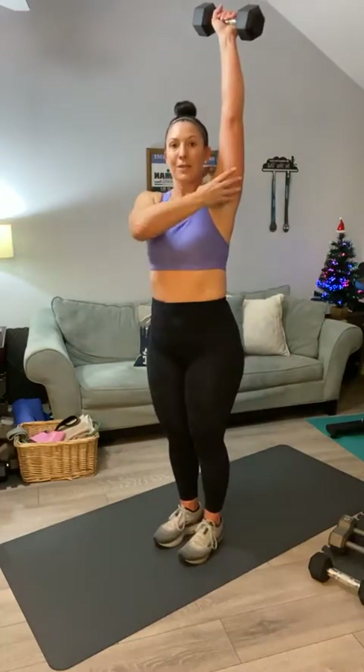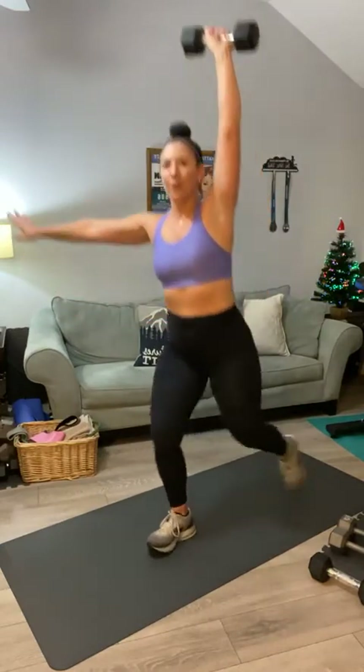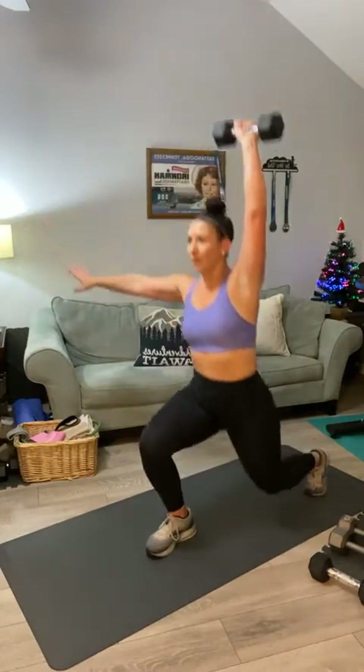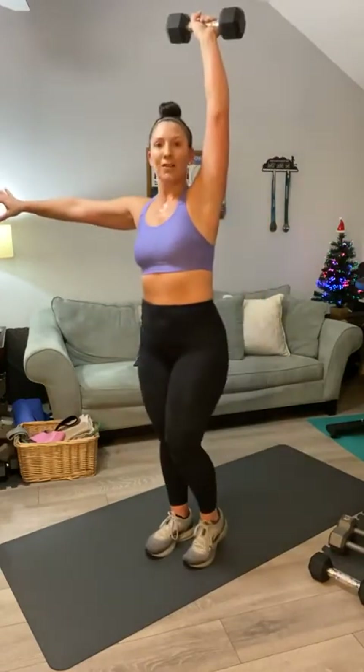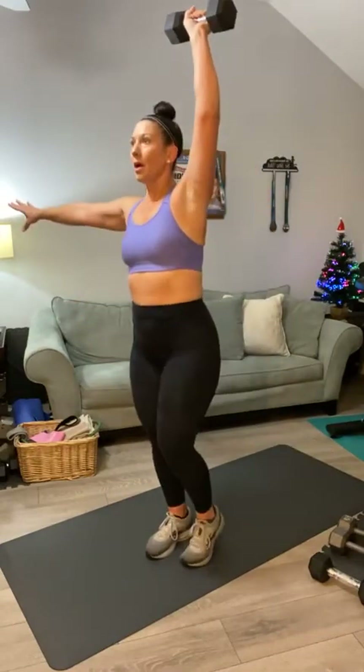Switch to your second arm overhead. With this elbow I can straighten it up — it just feels easier. One, two, three, four, you got it Dee Dee, five, six, seven, eight, nine, one more, and ten. Bring it down.